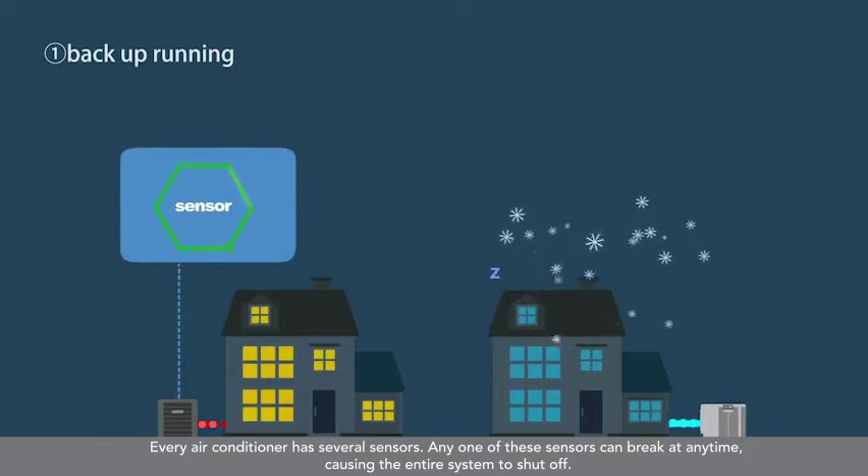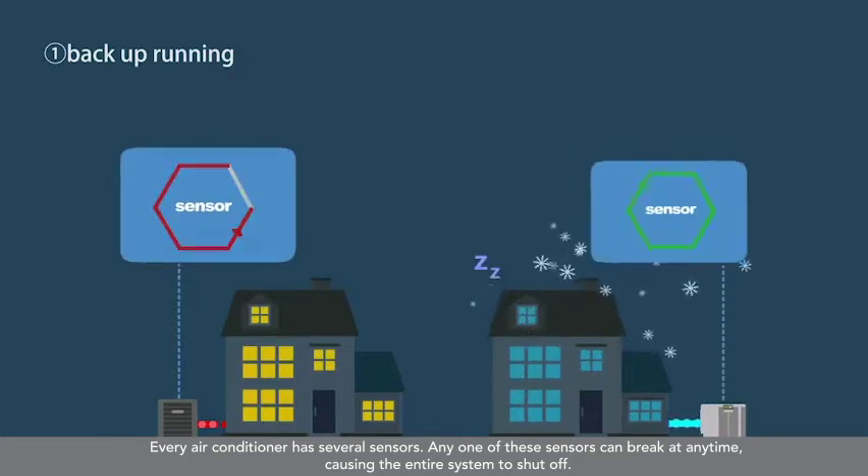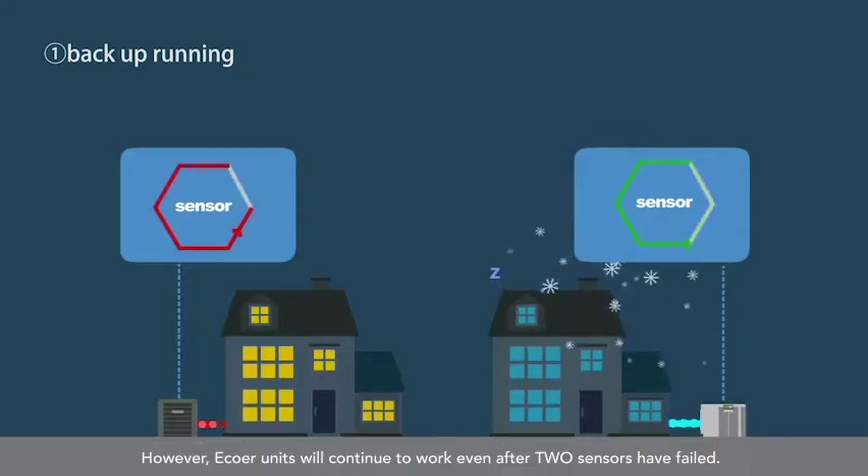Every air conditioner has several sensors. Any one of these sensors can break at any time, causing the entire system to shut off. However, EcoWare units will continue to work even after two sensors have failed.